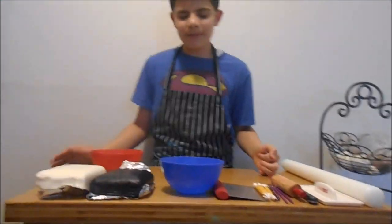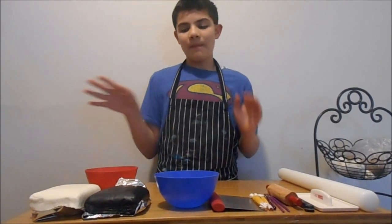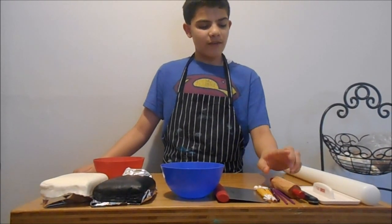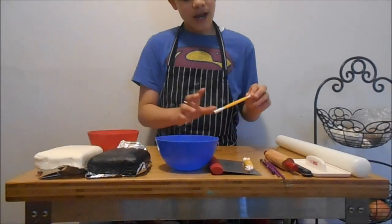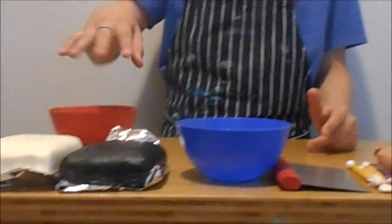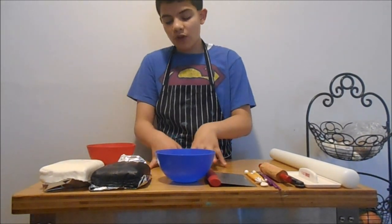Hey guys, today we are going to make graduation cupcakes since May and June are graduation months. We will be making the cap and the diploma for our graduation cupcakes. The things you will need are a rolling pin, a fondant smoother, a sharp knife, a small rolling pin (optional), three brushes, fondant tools including a ball tool and smoother tool. We also need almond extract, cornstarch, and black and white fondant. I'll be making 48 today.